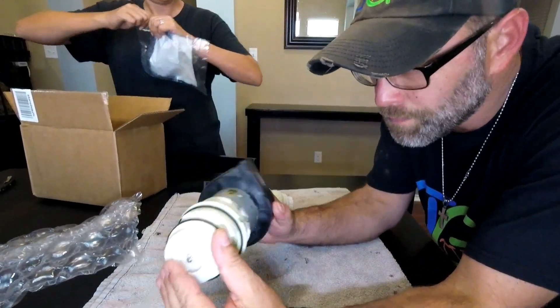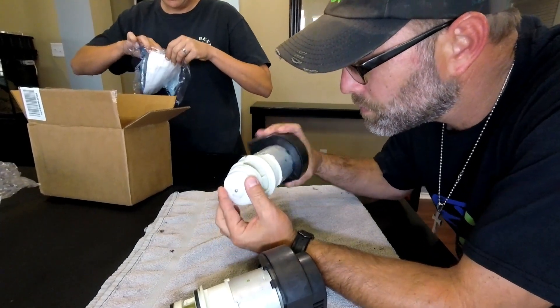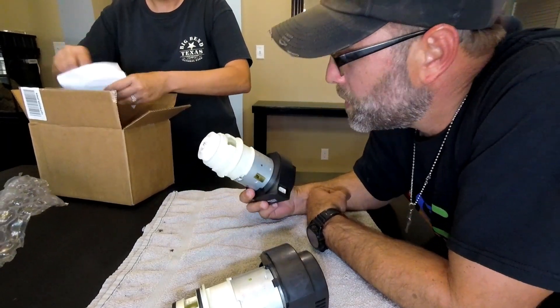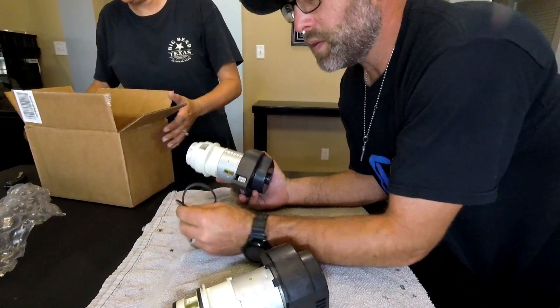Here's the old one. Here's the new one. It looks the same — that's probably a good thing. I think you did pretty good. Let's go put this in and see if it fixes the problem.